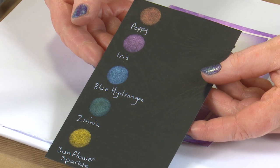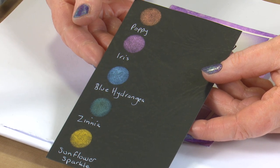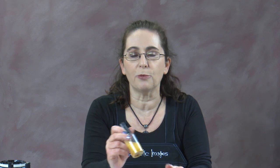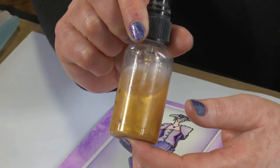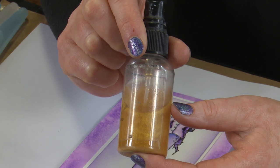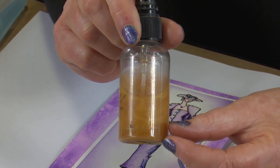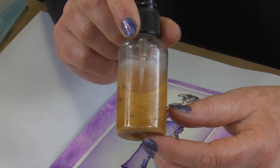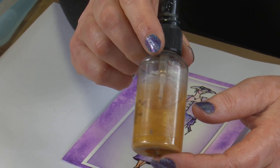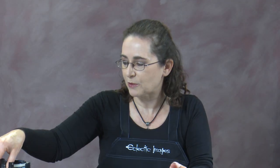Let's just brush over an image that was stamped with Versamark ink. The other thing you can do is make your own metallic mist sprays — this is where I've put Sunflower Sparkle in a mist-a-bottle and just added water to it. For a full bottle of water, I would add about four little scoops on the end of an ice cream stick of powder, give it a good shake, and you've got a magnificent metallic spray. I'll be using one of those today as well.